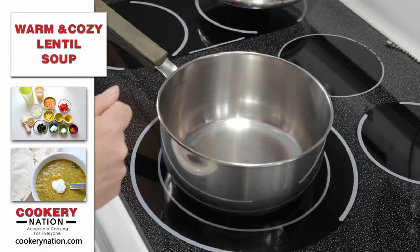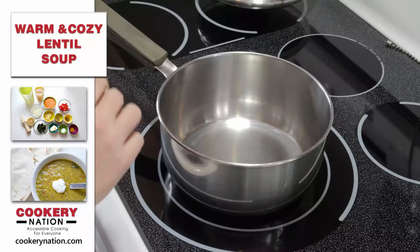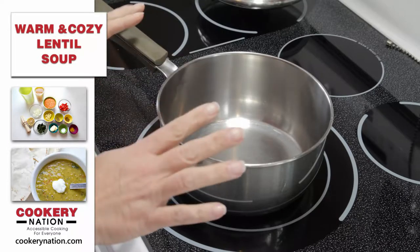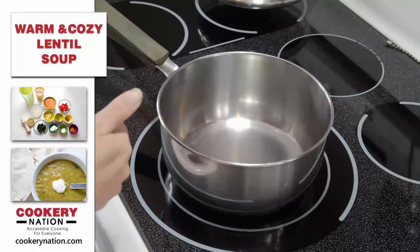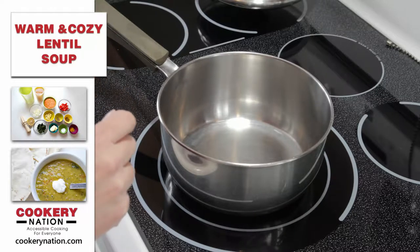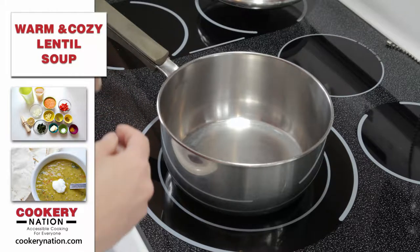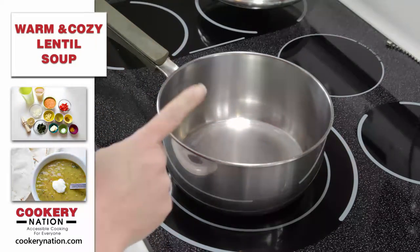Today we're making warm and cozy lentil soup. It's a really easy recipe and it goes perfectly whether it's a cold winter's day or a hot summer night. This is a really easy go-to recipe when you want to incorporate more lentils in your diet. So let's get started.